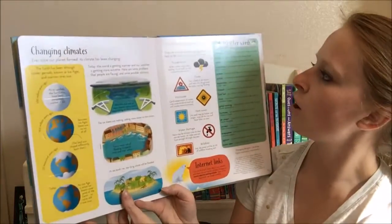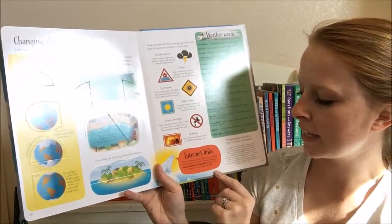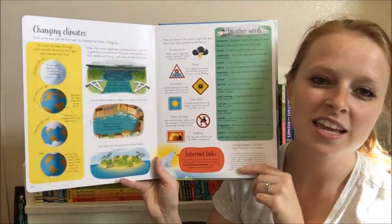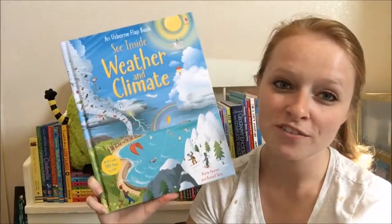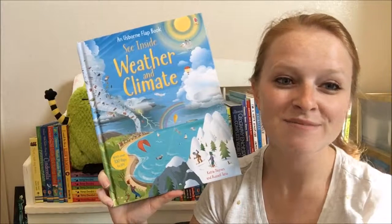In the back we've got kind of an overview and then a little glossary, and then there's an internet link blurb so that you can go visit online and get more information than what's in the book. So if you'd like to check out some more of our See Inside books, you can find them all on my website asbornebookbatallion.com.